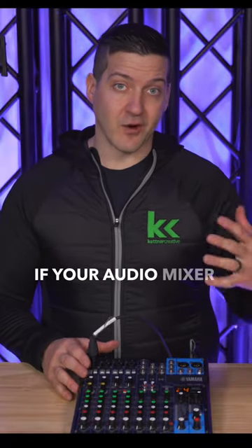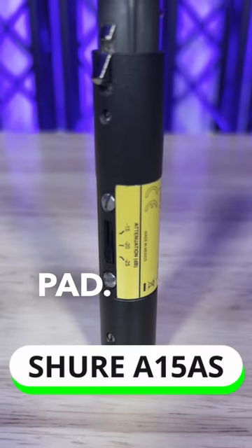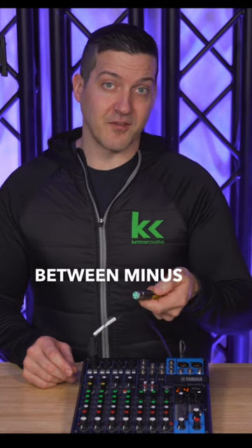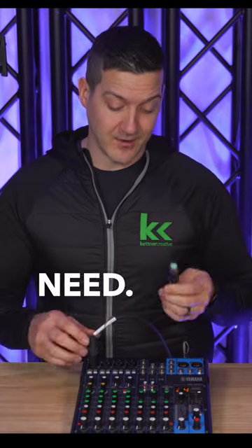If your audio mixer or audio interface does not have a pad at the top of the channel strip, you can get an inline pad. I love these ones from Shure because they have an adjustable attenuation. You can change it between minus 15, minus 20, and minus 25 dB to set it how you need.